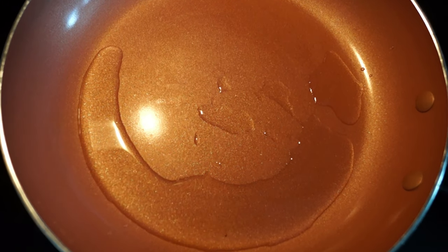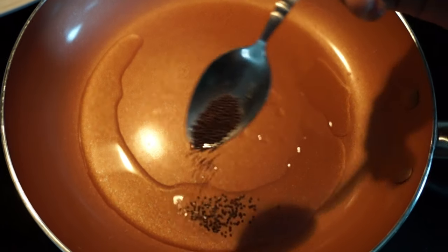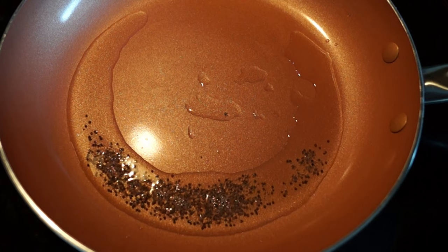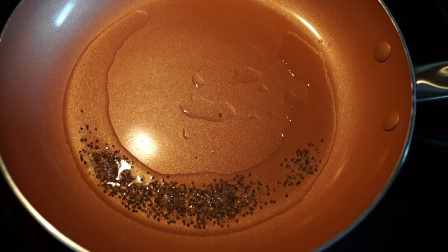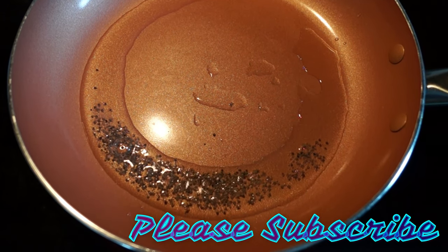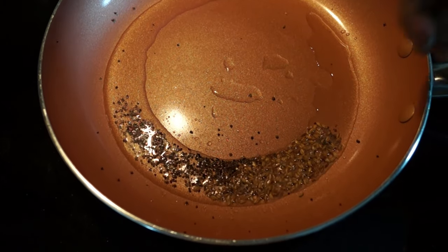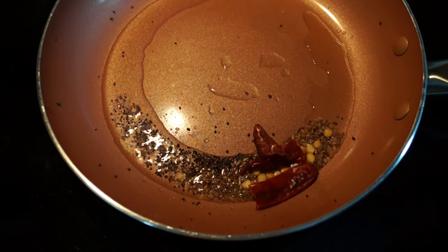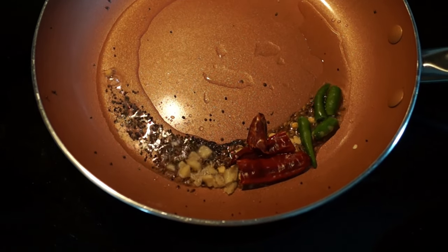Put some oil in the pan and heat it up. Add some mustard seeds. Now add jeera. Channa dal. Dried chilli, green chilli. Ginger. Chopped garlic.